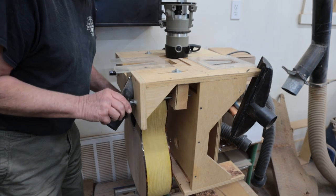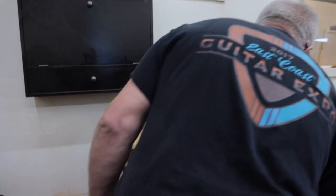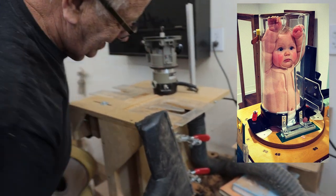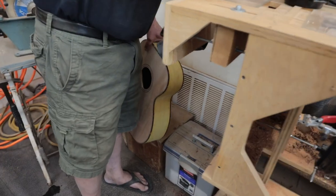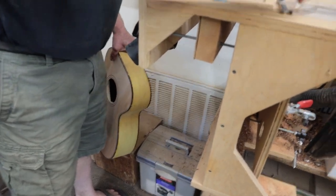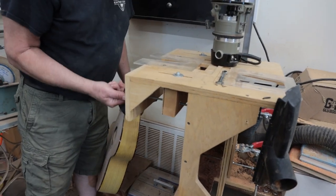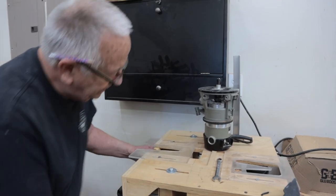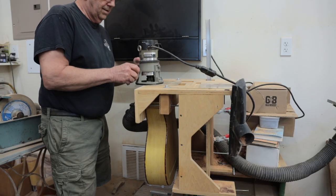I saw a thing recently about how they do chest X-rays on babies — they put babies in this little tube and squish them up with their arms up. That's what this reminds me of, because we spent so much time on this body and now we're slowly lowering it up in here. Did you make this jig? Yeah, I did. This is router number eight.